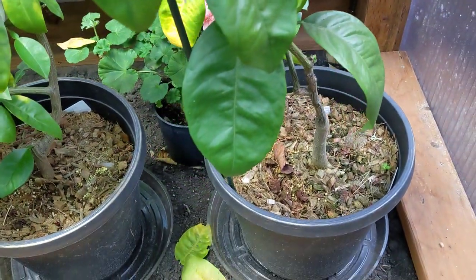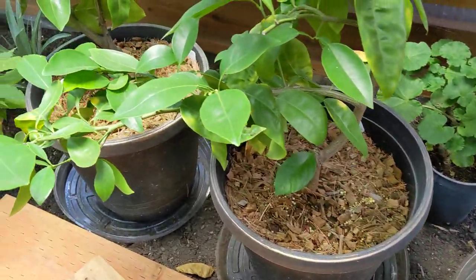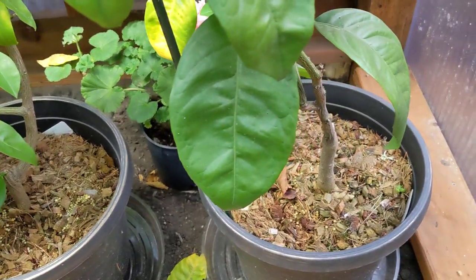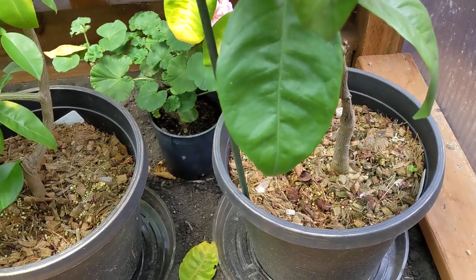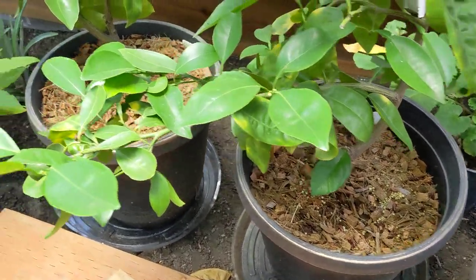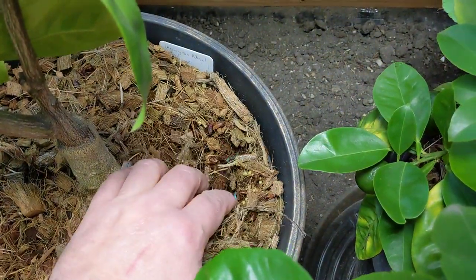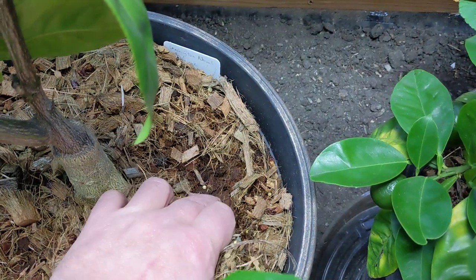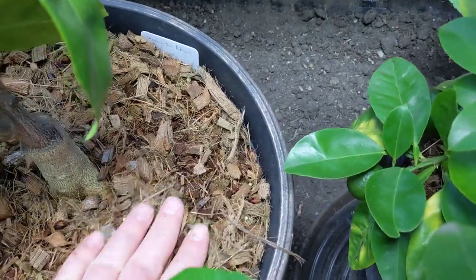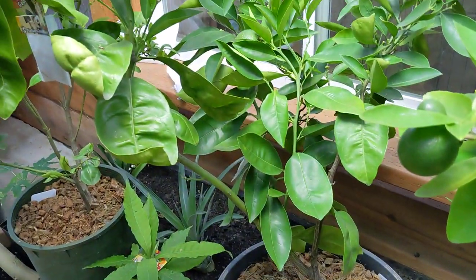I have all these potted in a mixture of coconut husk chips and coconut coir. It's a four-to-one mix — four parts husk to one part coir. That gives me lots of drainage, but it still retains moisture. As you can see, it looks kind of dry on the top, but if you pull it back about an inch and a half down, it's moist but not soggy, and that's exactly what citrus like.